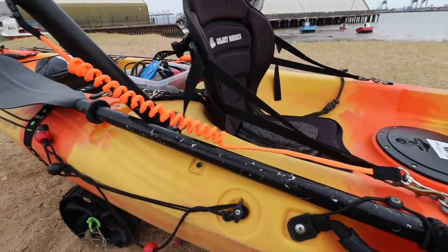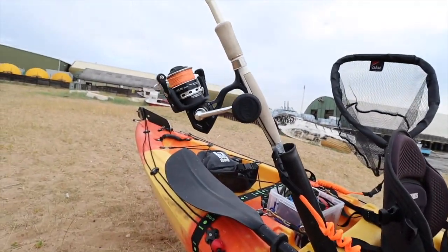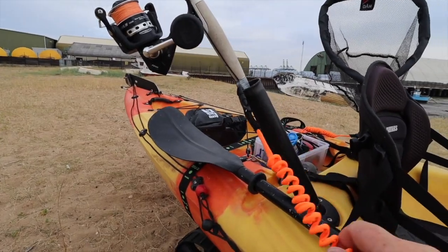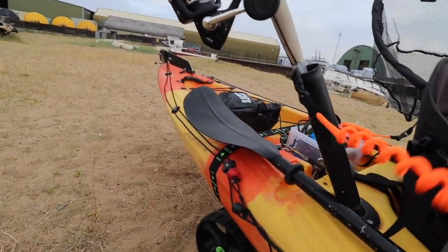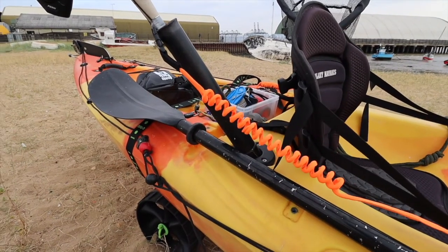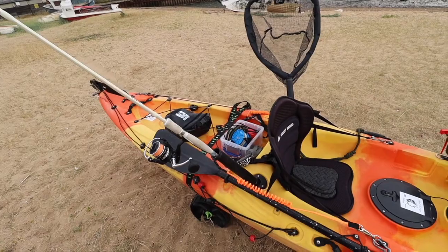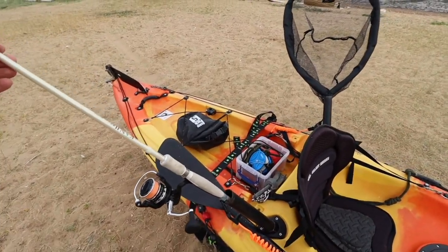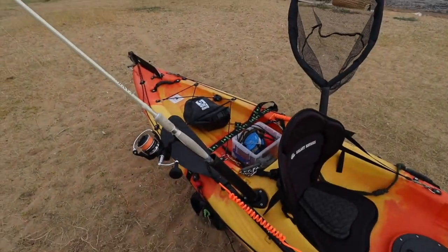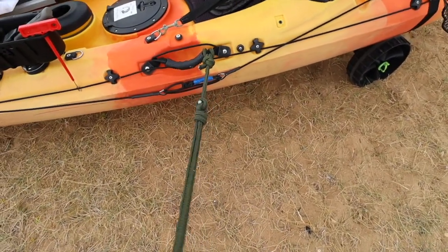I've bought these safety straps which just clip onto the D-rings. This prevents your rod from falling in the water if the kayak tips over, and keeps it close to the kayak. Years ago with my old kayak, a rod actually did end up going in the water, so I've definitely learnt my lesson on that one.